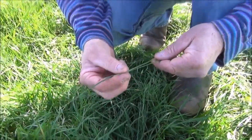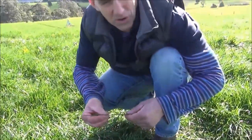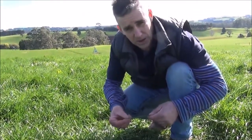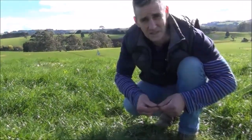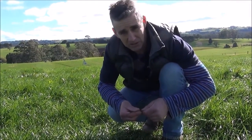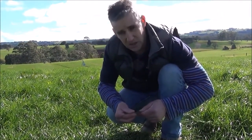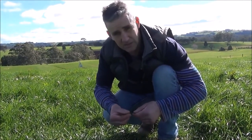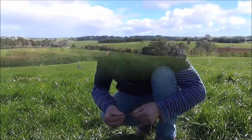We can work out leaf emergence rates by dividing the number of days since the last grazing by the number of leaves on the tiller. In our situation, it's been 40 days since the paddock was last grazed. So divide the number of days by two and it gives us a leaf emergence rate of 20 days.